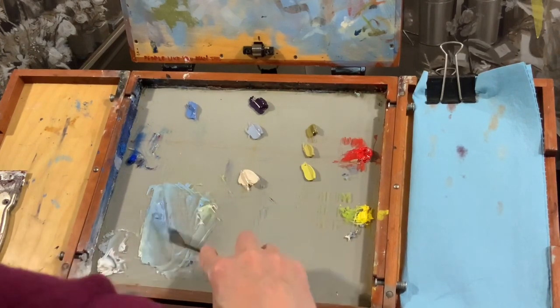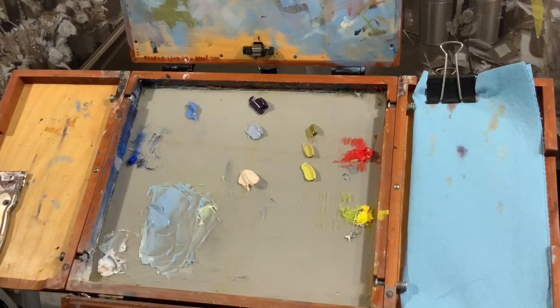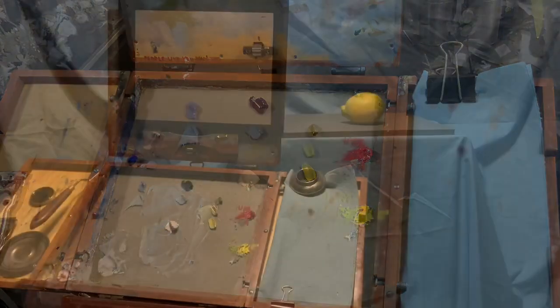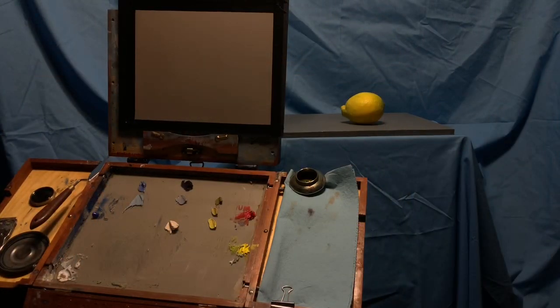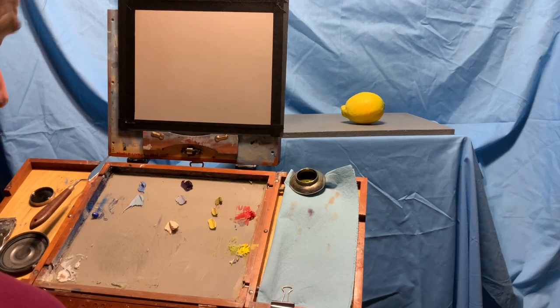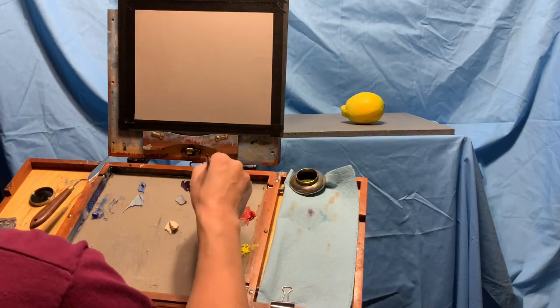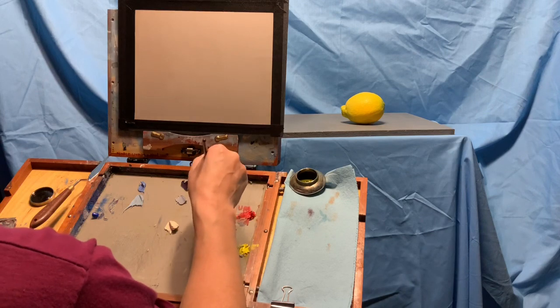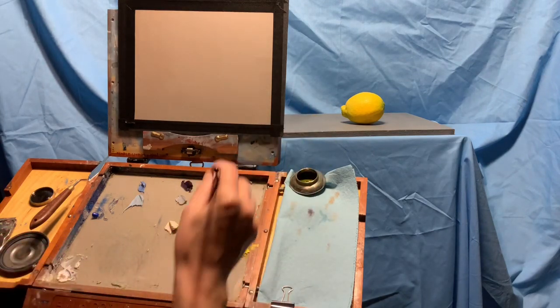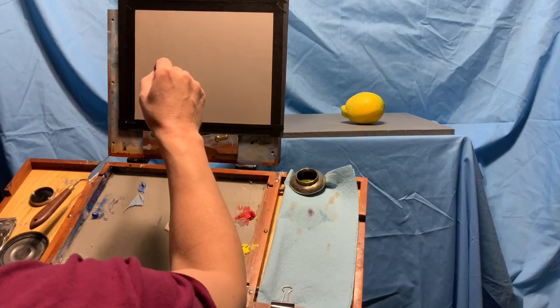We're going to paint the lemon now. I started with an exposure that's a little dark just to make it clear where the highlight is. We'll pull it back up and get started with our mixed dark — warming it up a tiny bit. I want to start with a color without any black in it to make it easier to correct. I chose a lemon because the drawing is super simple — it's almost hard to draw a lemon wrong.